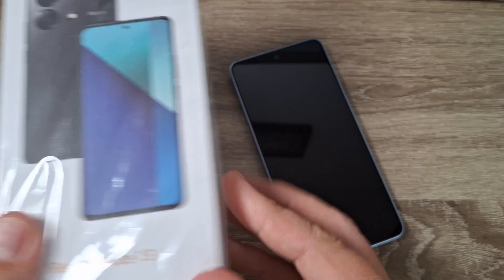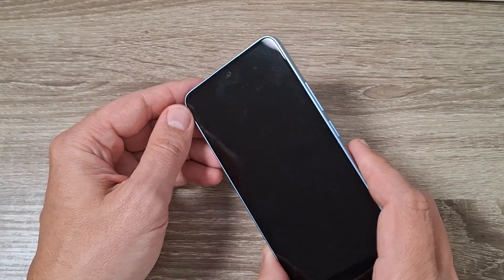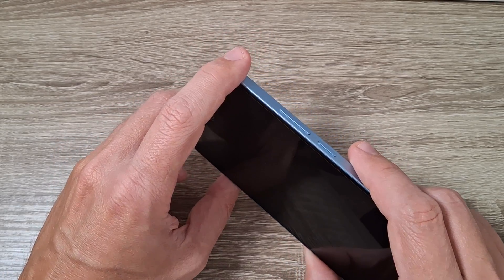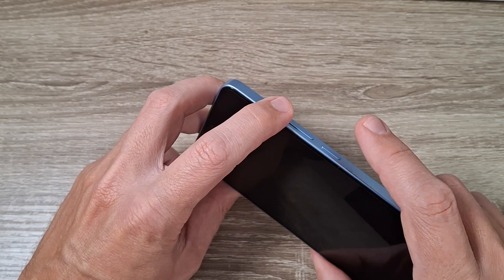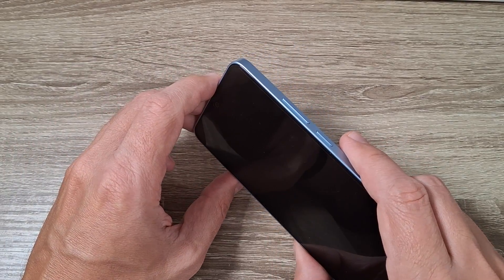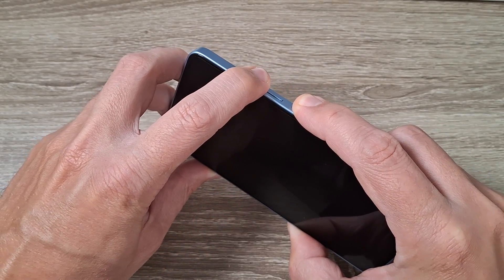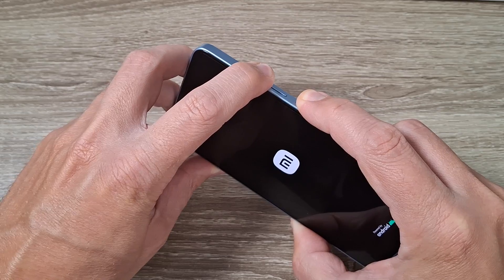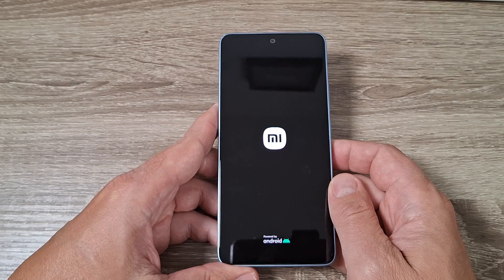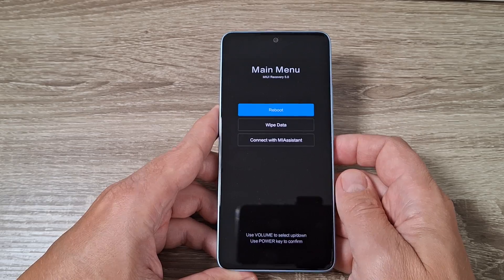Here is my phone, Redmi Note 14. To do a hard reset, first you need your phone to be turned off. Then to enter recovery mode, you need to push and hold volume up and power button until you see the Mi logo on your screen. So let's do it — volume up and power — keep pushing, and now remove your fingers. Wait for a few seconds and this is the recovery menu.